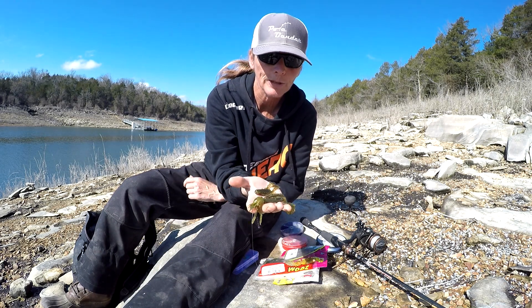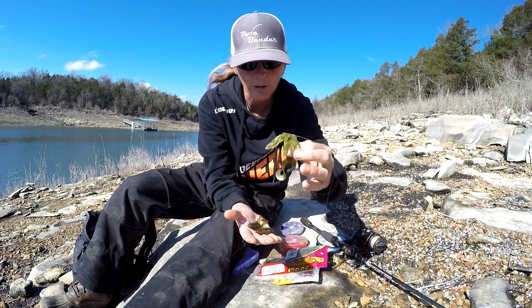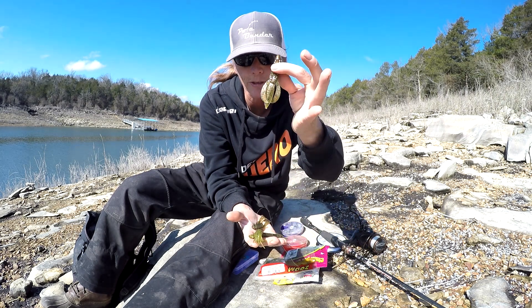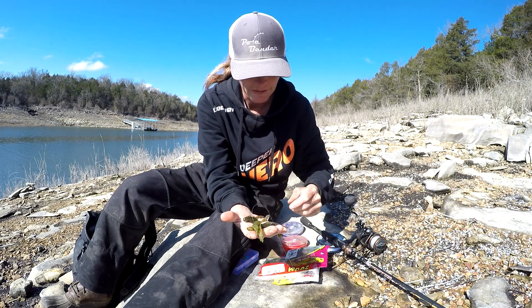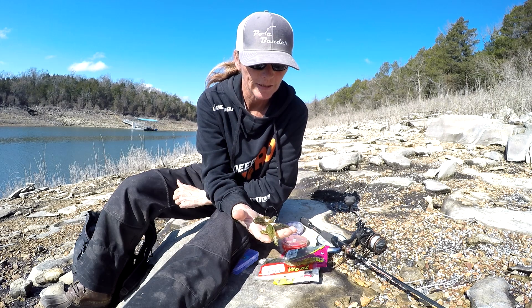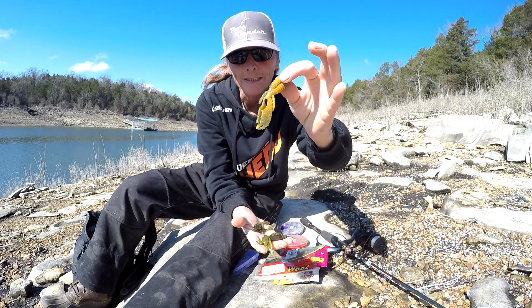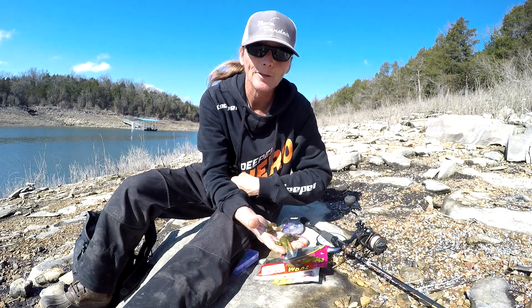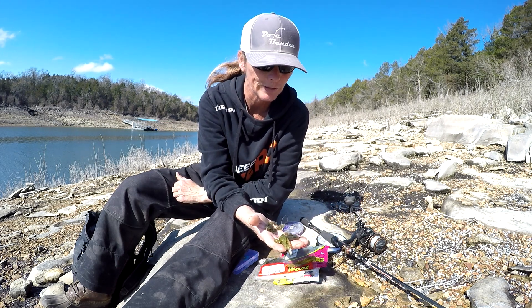These are the crawfish lures I'm going to use. I got a little creature-type craw, a little beaver-type craw, and then just a regular old crawfish. If you're wondering about the color - I wish I had more of these - because the crawfish when they emerge they're orange pretty much this time of year in most parts of the country.